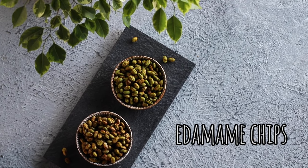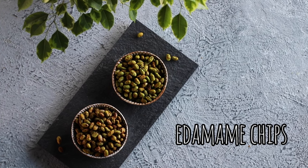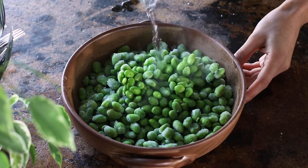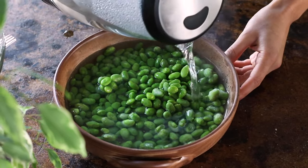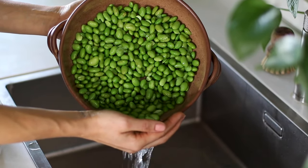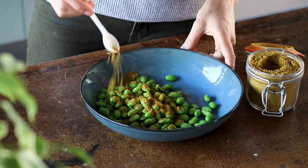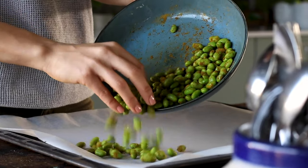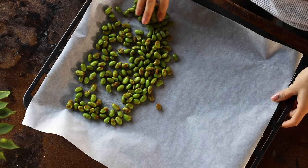For the next recipe, we're making some protein-packed roasted edamame chips made two different ways. I'm using two cups of frozen shelled edamame. We're going to add it to a bowl and pour over some boiling water just to thaw it out a little bit. After a couple of minutes, drain it and add about one cup's worth to a bowl. Sprinkle over about one and a half teaspoons of curry powder, toss to coat, and transfer to a parchment-lined baking dish spreading them out so they crisp up nicely.